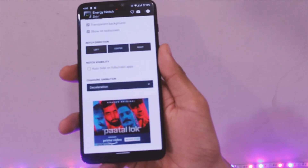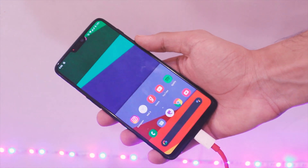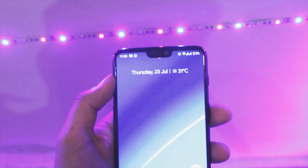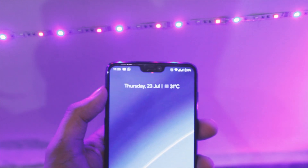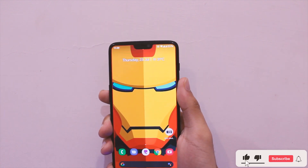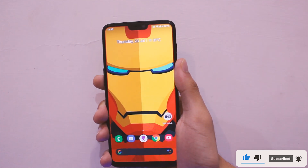There are some experimental colours and other options too that I will leave up to you guys to explore. Overall it looks great and makes the notch a tad useful. Go ahead and try it out on your device and let me know if you find this useful. That would be all for now — if you wish to see more videos like this one, don't forget to subscribe and do like and share this video with your friends. That's it for now and I'll see you in the next one.